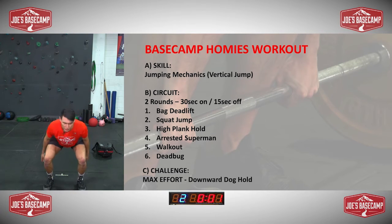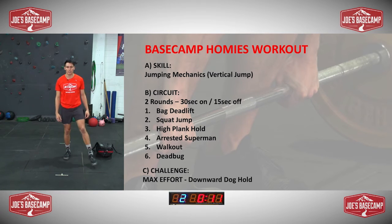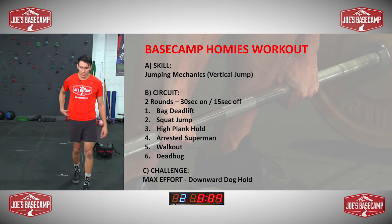Big efforts, last one. Have a rest, shake the legs out. That's burning.